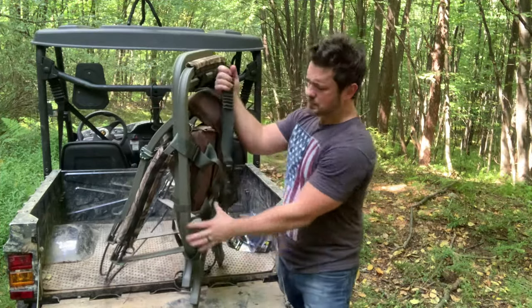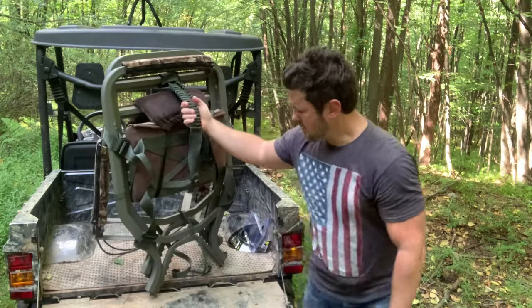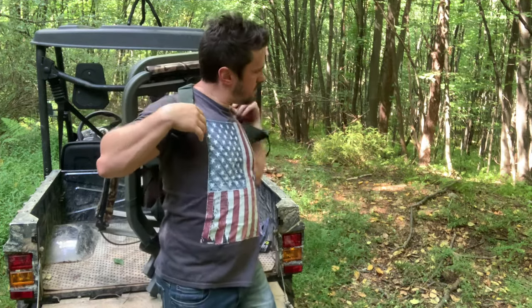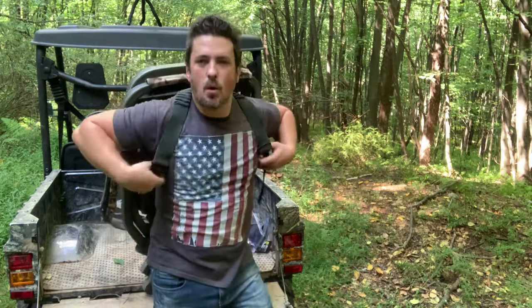At this point you just grab your backpack straps, hoist it up, and you can always adjust. And that is how I nest together and pack up my Summit Viper SD.